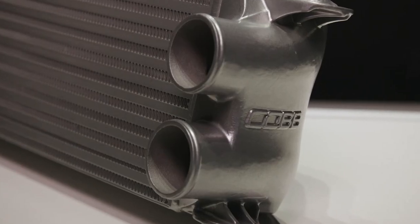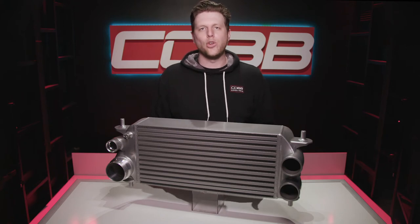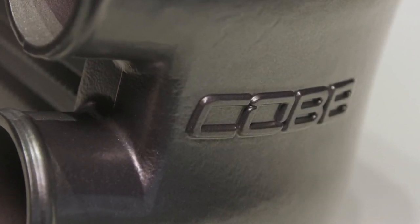These trucks are twin turbo, so we've got matching twin inlets on the hot side, which you can see have been TIG welded on by hand. That's a huge improvement for handling higher pressure when tuning and being durable over time compared to the crimped plastic intakes of the stock intercooler. And it's all a high quality cast aluminum piece, including the nice COBB logo on the side.